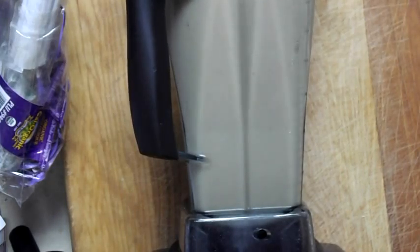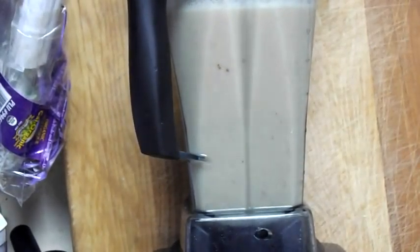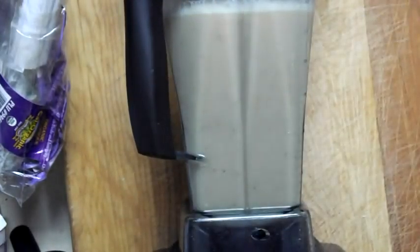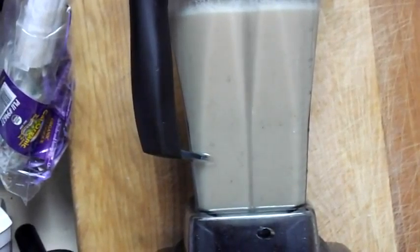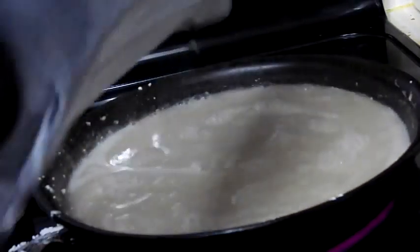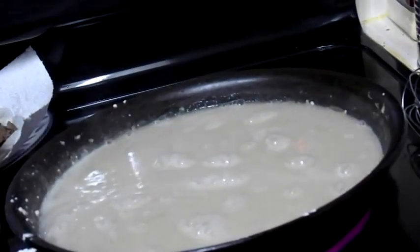I'm going to take the speed down all the way to one and cut it off. That is basically done. I'm going to take this out, put it back in the pot, then add the sausage in there and see if I need to make any adjustments. No lumps! Wasn't that easy? I don't know what I was thinking doing all that whisking — I didn't even have to do that.